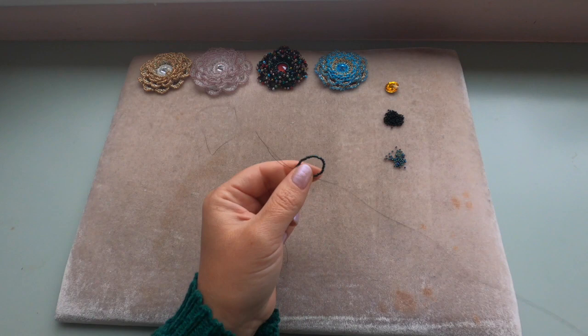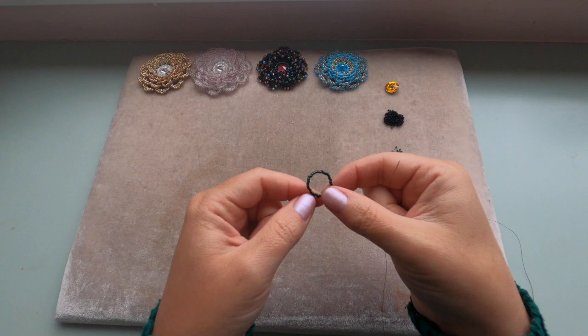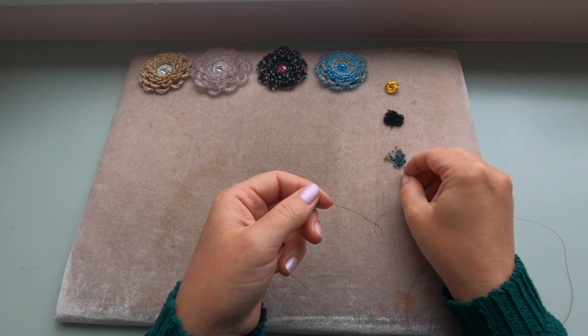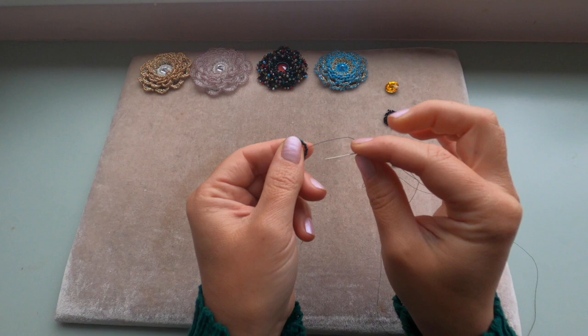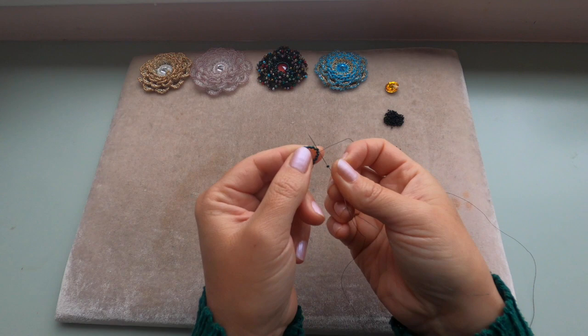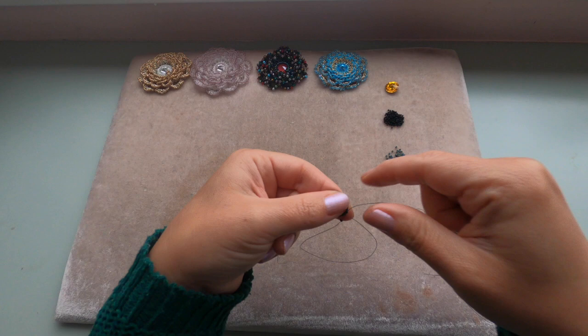This is what you should get. Now we're going to use peyote stitch to bezel the rivoli — this is a very easy stitch to follow and there's lots of information on YouTube. Pick up one delica. I'm coming out of this delica, skipping the next delica, and entering the delica which is next to it — just like that, skipping one delica.